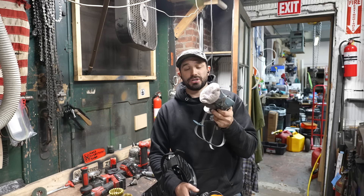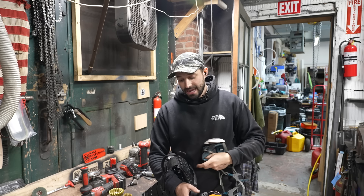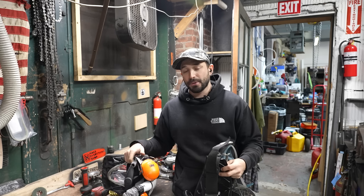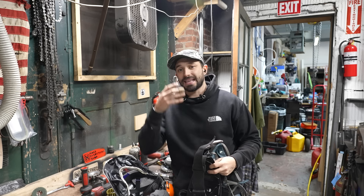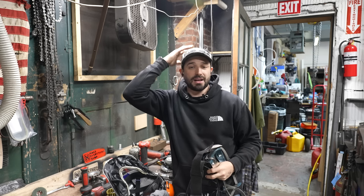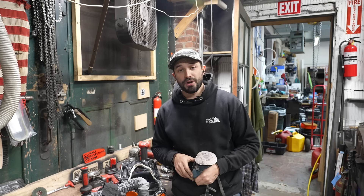If you can get yourself a respirator — especially one with a good filter — that's going to help a lot. For this purpose I'm going to be wearing one of these, which is a Versaflow, essentially a powered respirator — a PAPR unit. What I really like about this is it accomplishes the respirator aspect and the full face shield aspect, with some covering on top of your head so you're not getting stuff swooping up over your head.